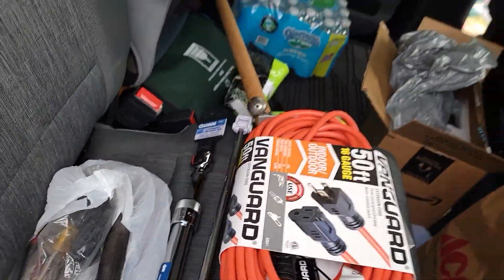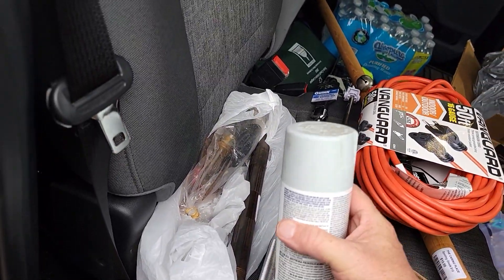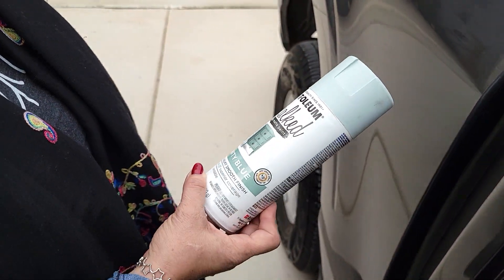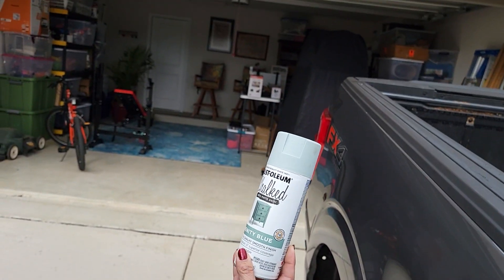Did you want to see the color? This is the color I got for the house — Serenity Blue, just one can of chalk paint. I like it. I'm going to do the back end of the house.